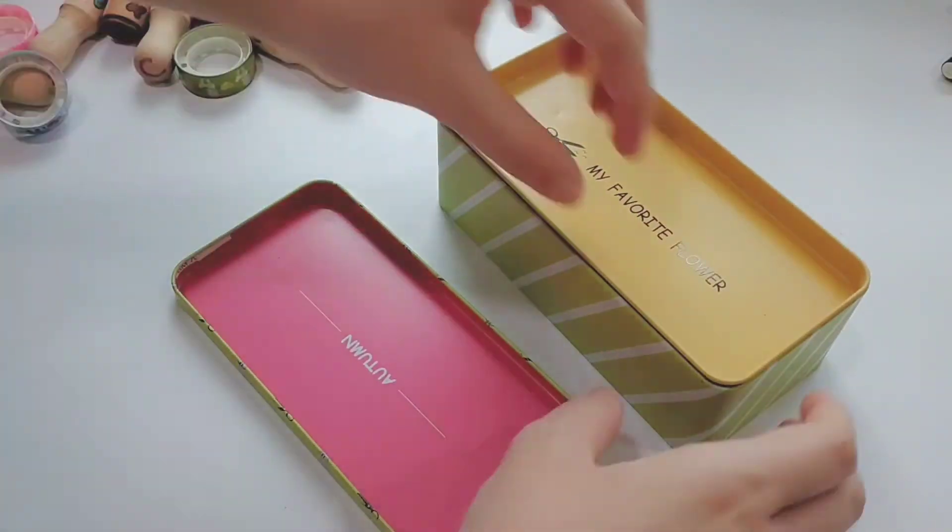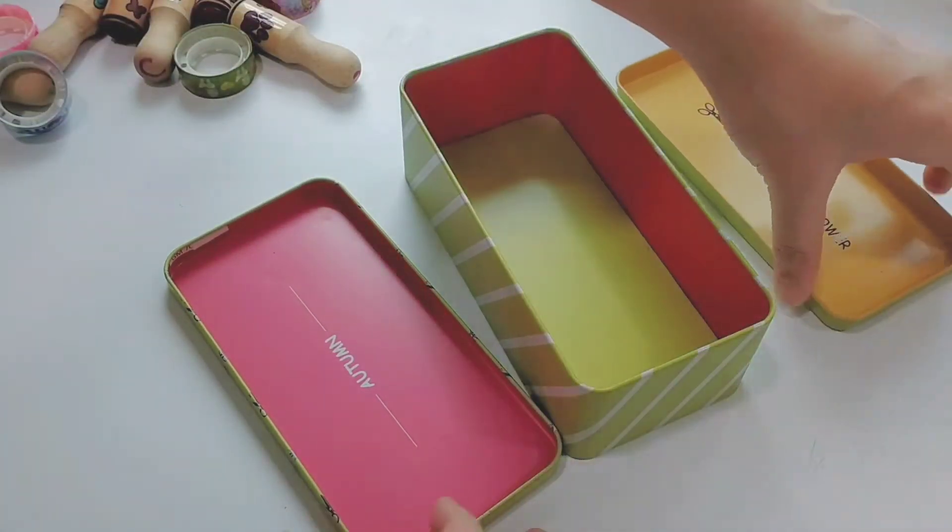I am keeping all of my mid-liners and brush pens into this metal pencil box.